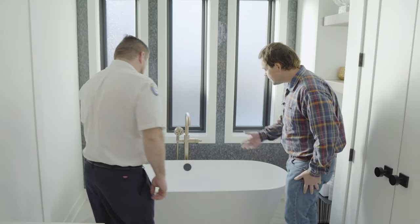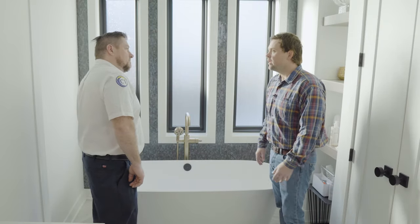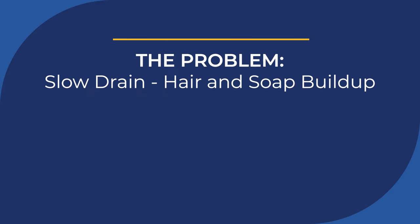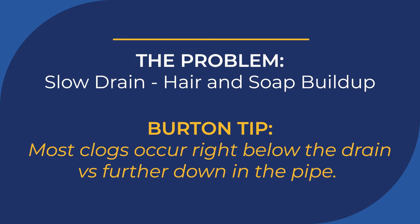Alright Bill, this is the tub we've been having an issue with. It drains, but it's really slow and I just don't know what could have got down there. Well, a lot of times it's hair that fills up and gets caught in there, and a lot of times it's a simple fix.